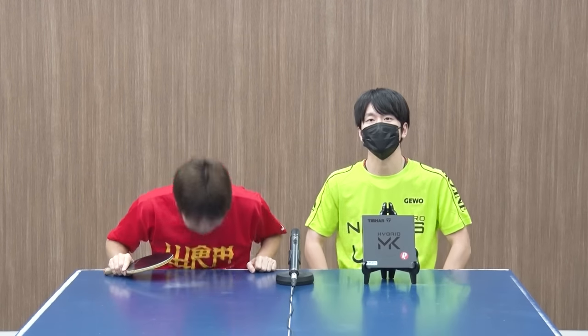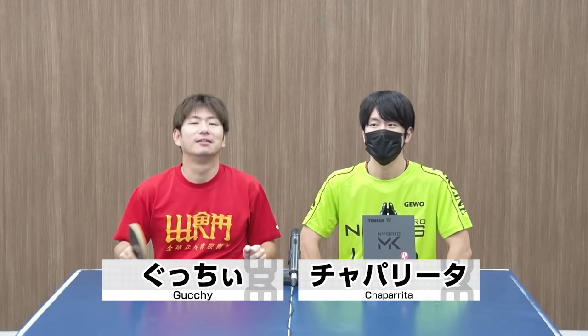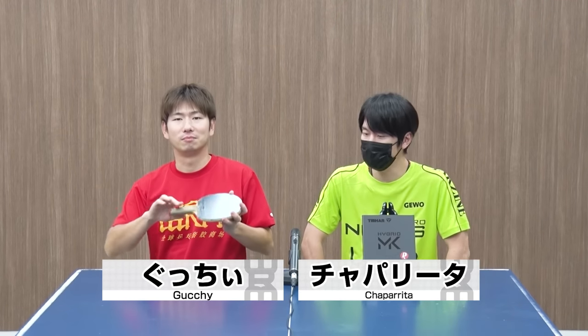Hi everyone, welcome to WR-M's Chaparita. I'm Gucchi, and I'm going to show you a new product.